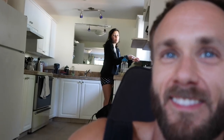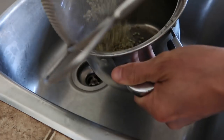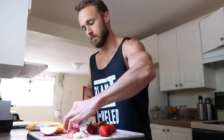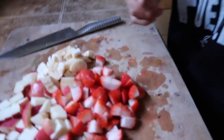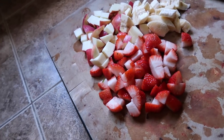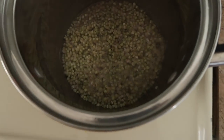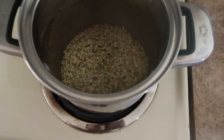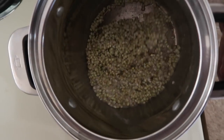Now I'm gonna make that buckwheat I've been soaking — I'm starving. While the buckwheat's cooking, I'm chopping up some fruit to put on top. I chopped up one banana, one apple, and about six or seven strawberries. The buckwheat is just about finished — when the water is all gone, you know it's done. If you put too much water in you can always just dump out the excess.